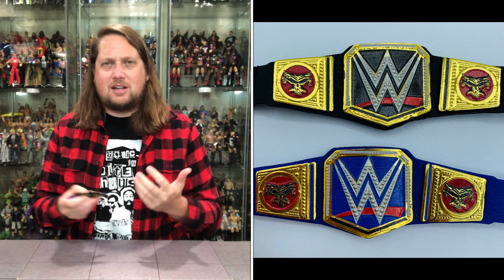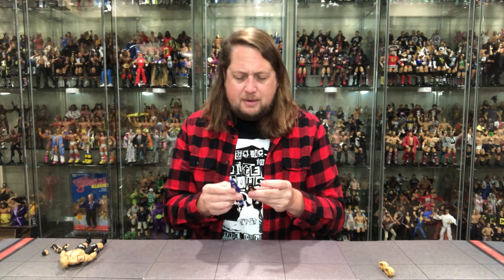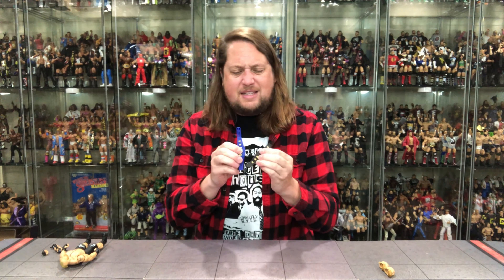Brock comes with two gripping hands on the figure, but we also get some additional hands. First, two big old meat-hook fists for Brock Lesnar — UFC-style gloves that say 'Lesnar' on them, very cool. Then we get bigger gripping hands. I've never quite understood these big gripping hands — the C-grip hands can usually grip most things, so this bigger grip isn't really needed. But hey, it's an extra set of hands, gives a little extra value. Choose your own hand adventure, as we always say.